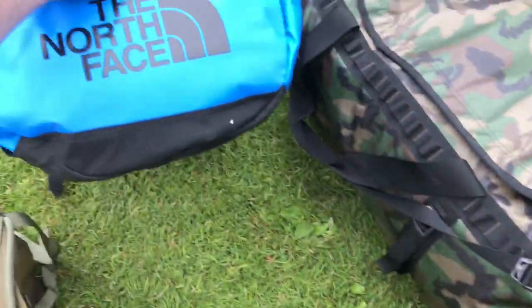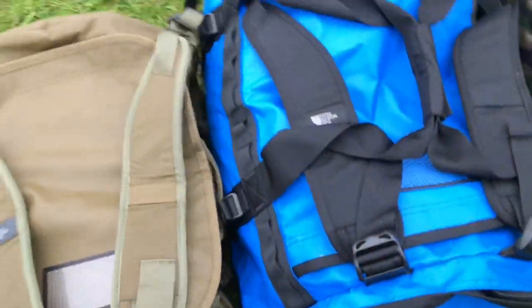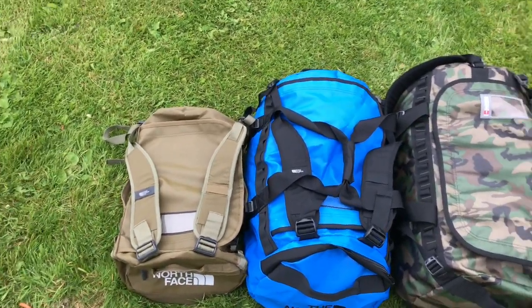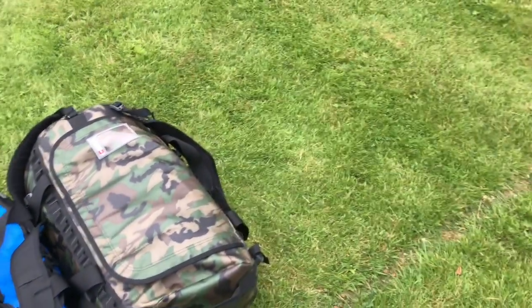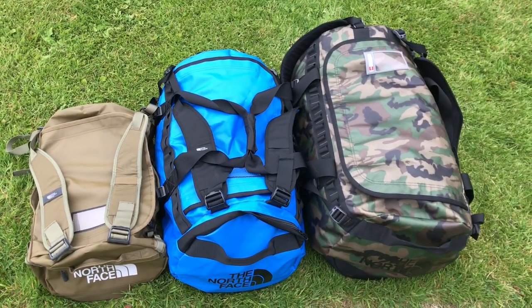They all have the same basic features, just gradually scaling up in size. There are other sizes available — I don't have the extra small yet, and there's an extra large and extra extra large which are even bigger. When I get those, I'll pop another review up.